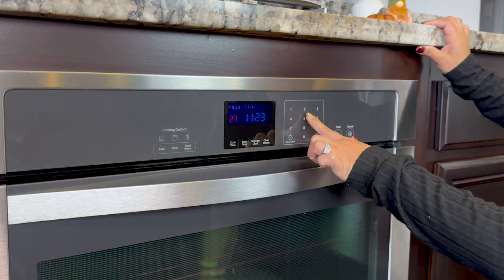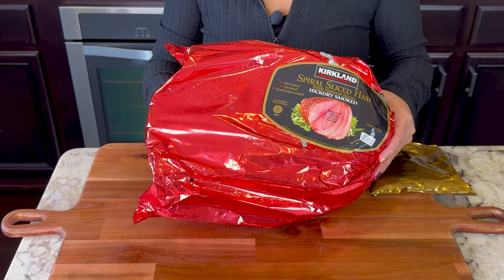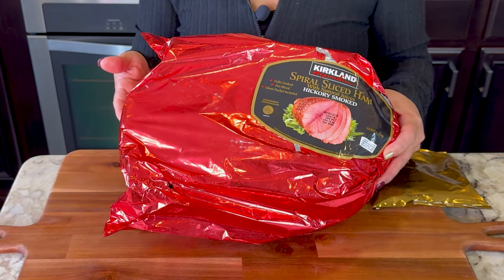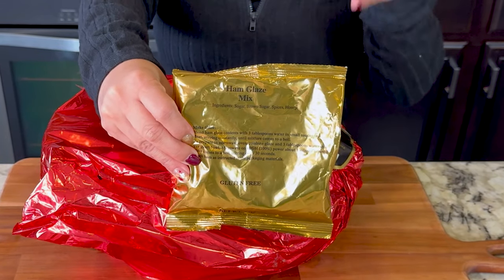For this recipe, we're gonna begin by preheating our oven to 275 degrees. For the ham, I'm gonna be using this Kirkland Signature Spiral Sliced Ham. This is our family's absolute favorite — we buy this every year. It already comes pre-sliced, and it also comes with this honey ham glaze.